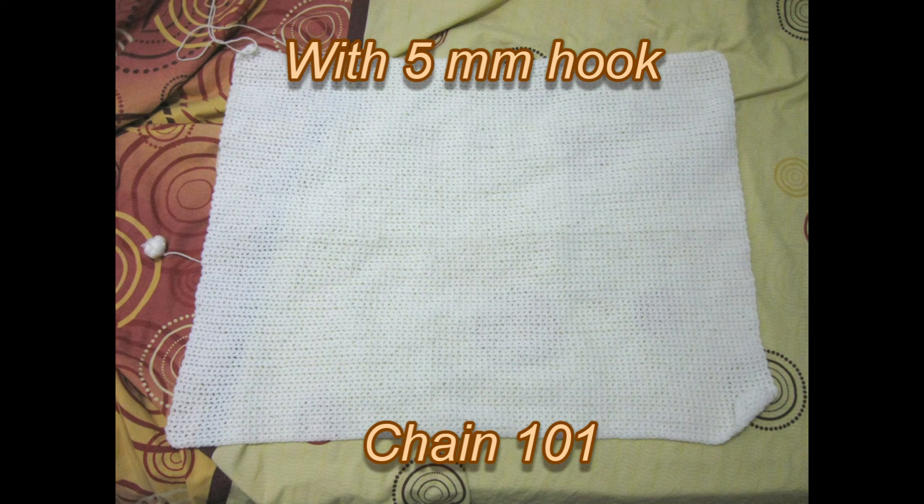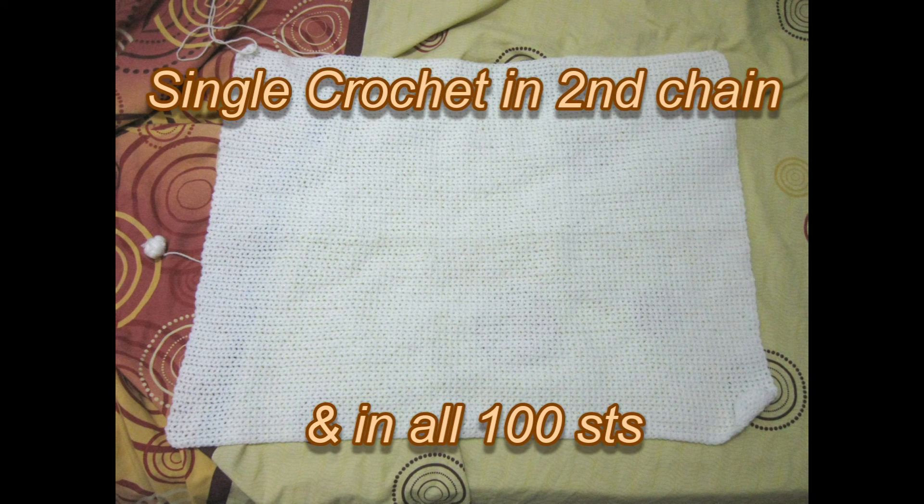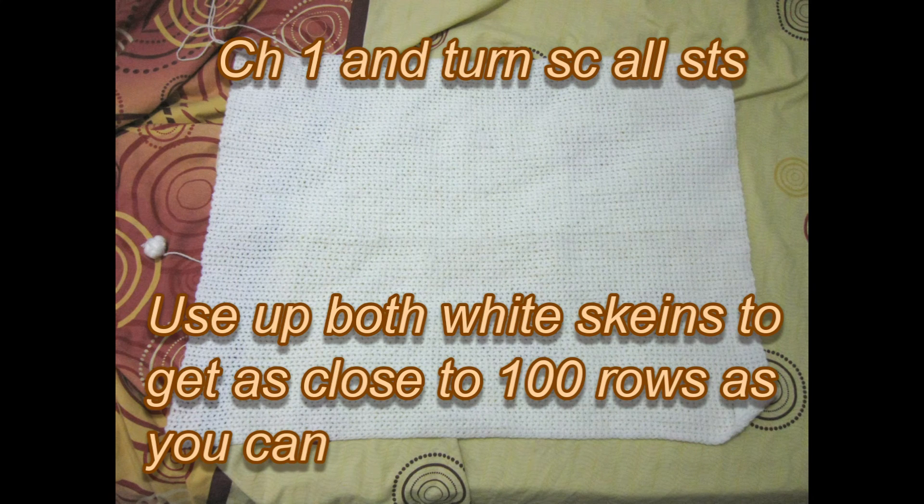To begin, grab your 5 millimeter hook (size H) and chain 101 — not too tight, not too loose. Starting from the second chain from the hook, do a single crochet in each stitch. At the end of the row you should have 100 stitches. From then on, chain one, turn, and single crochet all 100 stitches. Do this for both skeins of white — I got to 98 rows before I ran out of yarn.